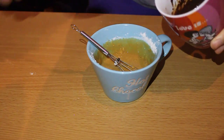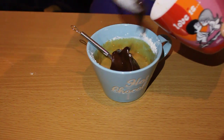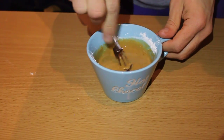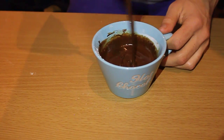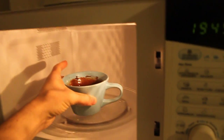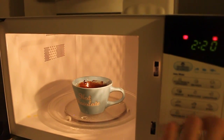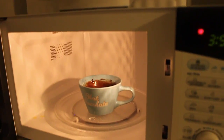Finally, take the butter and the chocolate and add it to the mixture and whisk it once more. Just look at it — it looks amazing.